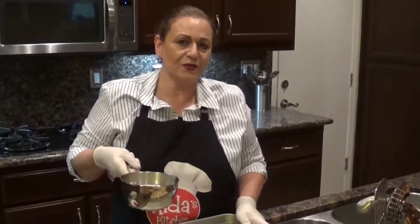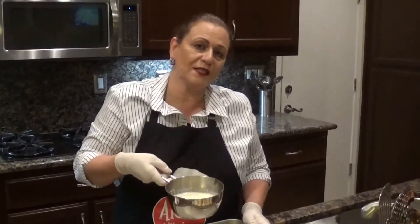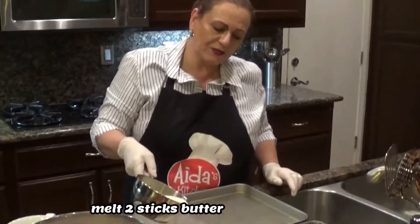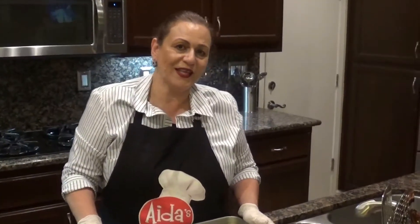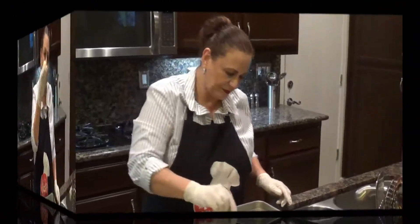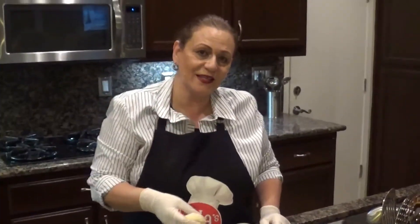The meat mixture is almost ready. I melted two sticks of butter and I'm going to put it on the tray — just a little bit, saving the rest for the other tray. Let's begin making the Sfiha. You just flatten the dough like this with your fist.